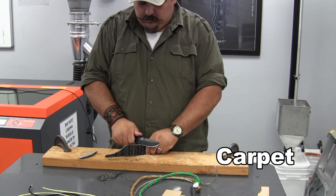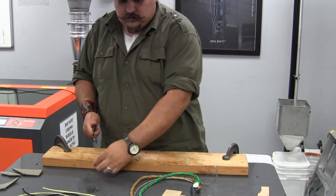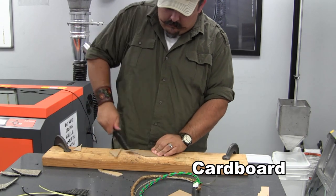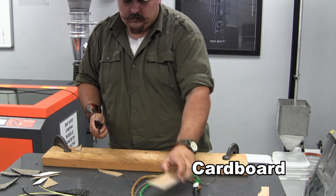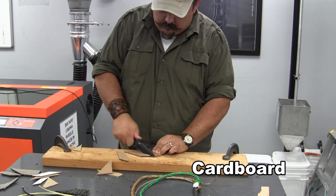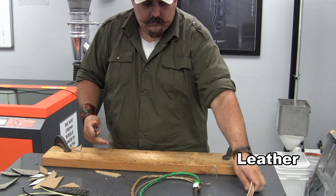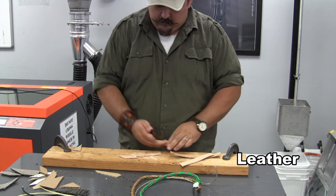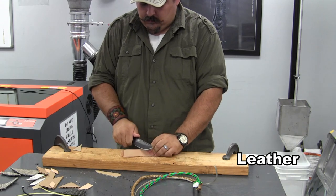No knife demo is complete without some cut testing. The 375 is made out of a solid piece of D2 steel, so we're going to go ahead and sail through all these materials. We'll do a few pieces of leather as well. It's not going to pose any problem for the drop point utility style blade.